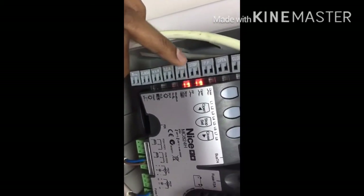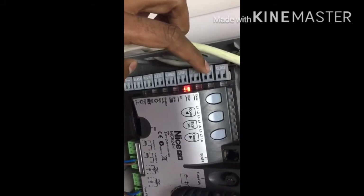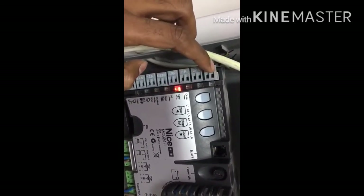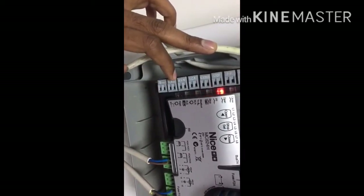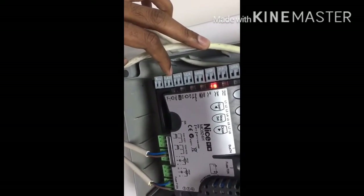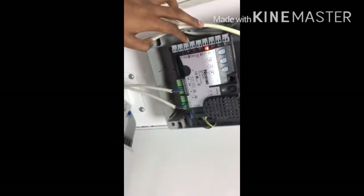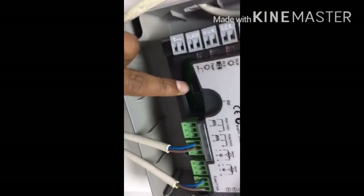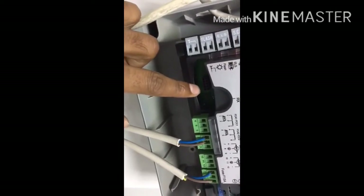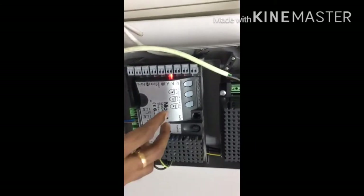If you are using photo cells, connect them at the blue bus terminal. If using a key switch for open only, use the open terminal; for close only, use the closing terminal. This is the antenna connection, and this is the flashlight — if using a signal light, use the AC terminals. There is also a port here to insert the receiver for remote controls.